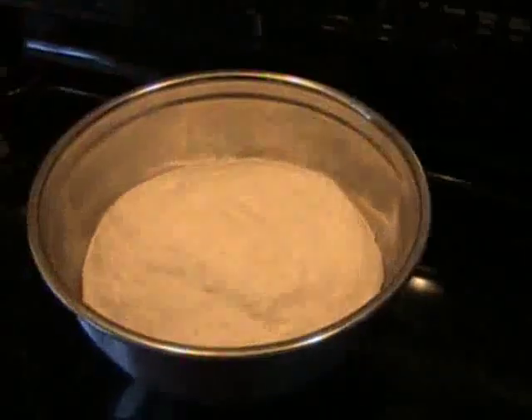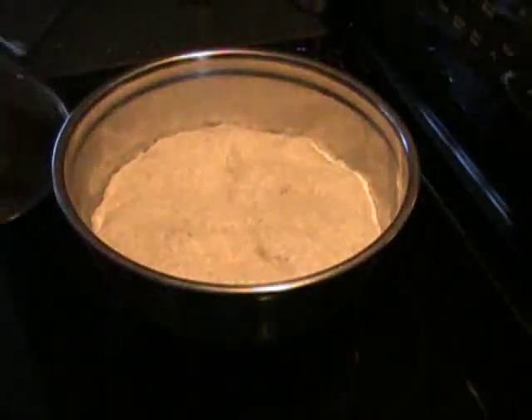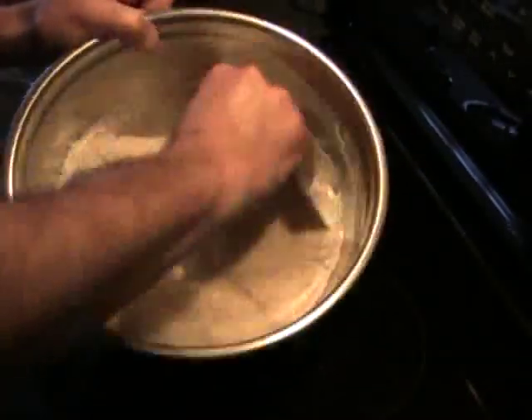We make sure that we ferment the dough until it doubles in size. Go ahead and knock that down — let's knock all the air out of it and let it rise again.